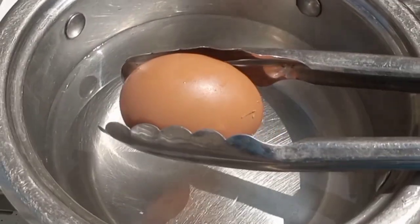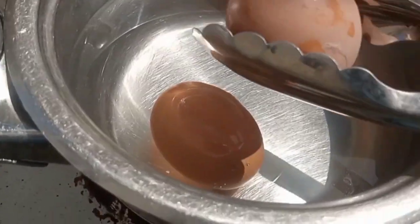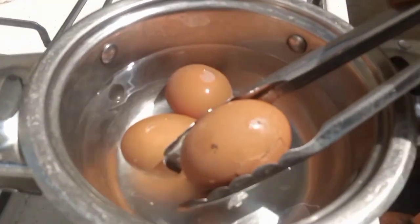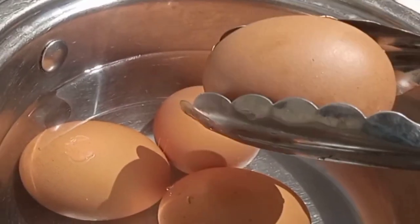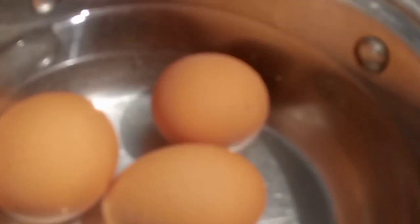First of all, you need to understand that it's not all eggs that are eligible for egg roll making. Yes, you heard me right. You see those eggs that are freshly laid? They will give you lots of trouble while peeling. So I advise you ask the seller when they bought the eggs or when the eggs were laid. I'll show you what I mean in a while.